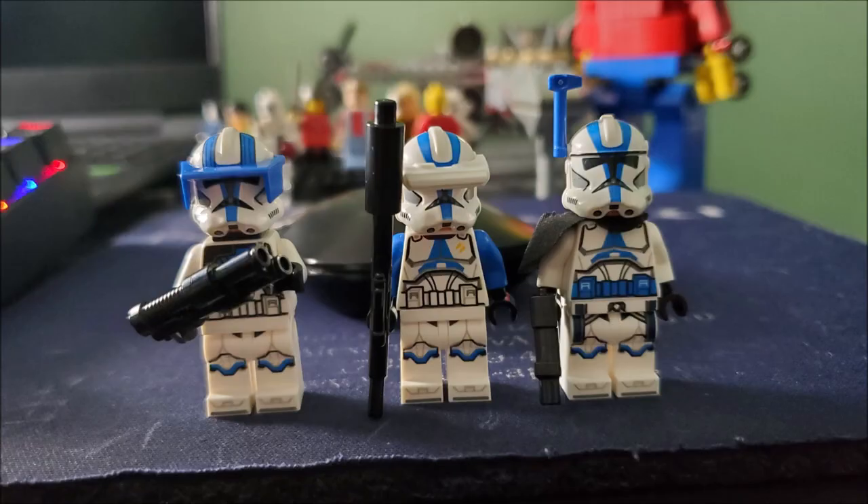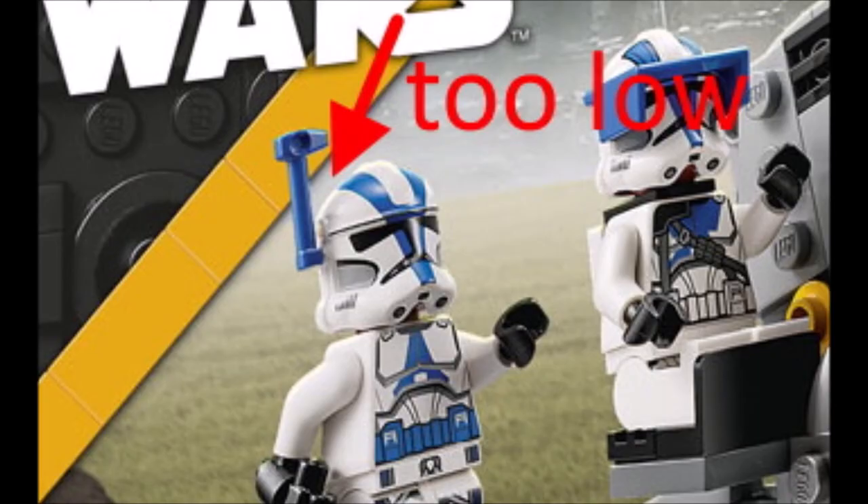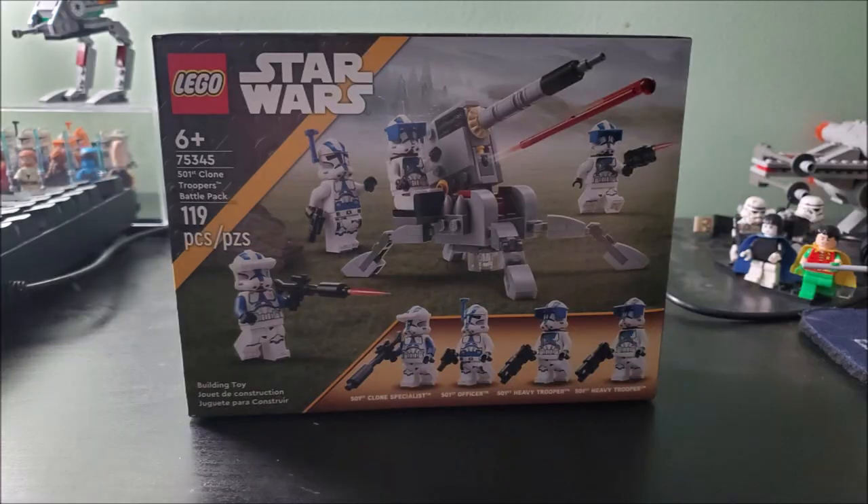If you look at the new 2020 501st Battle Pack, all of the minifigures — and I mean all of them — make use of the new helmet holes. Now, the box art does have false advertising, which sucks. But it's not necessarily a bad thing because it makes the box art look better. The antenna looks absolutely fine without being in the right spot. It does not need to be in the right spot unless you only want antennas on your figures, which makes no sense — you need the visors.